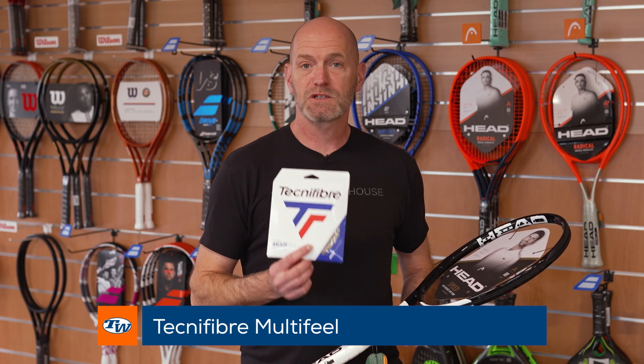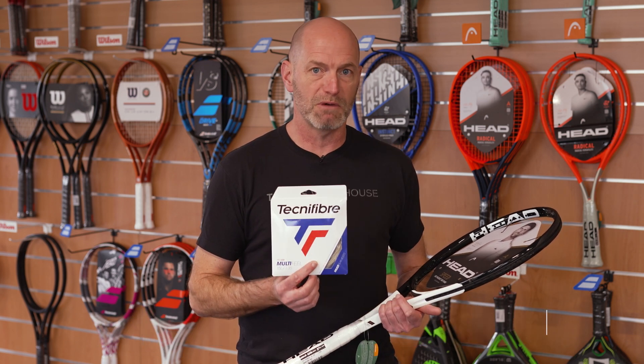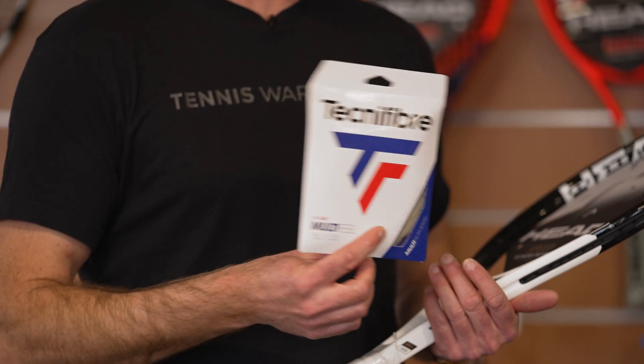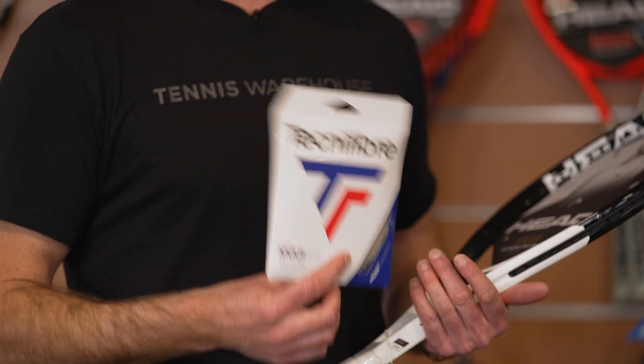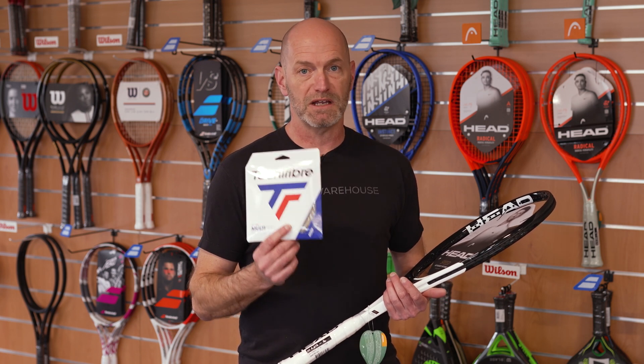First up, my string of choice is Technofiber Multifil — it's one of my favorite multifilaments to hit. I find it is one of the most spin-friendly multis I've hit and I really like the way the main strings slide and snap back into position against the cross strings. Not many multis do that, and I find this one does it even when it frays and gets towards the end of its life — it still snaps back and gives me plenty of spin and control on the ball.